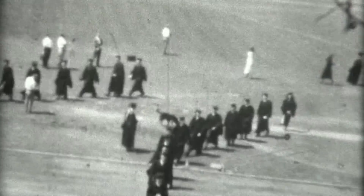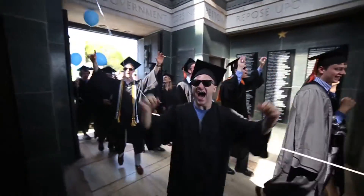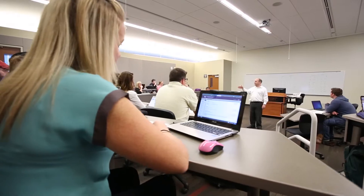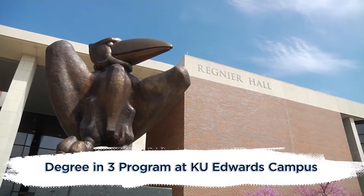If this seems a little slow, why not speed things up a bit? Don't pay for four years of tuition. Get a jump start on college with the Degree in 3 program at KU Edwards Campus.